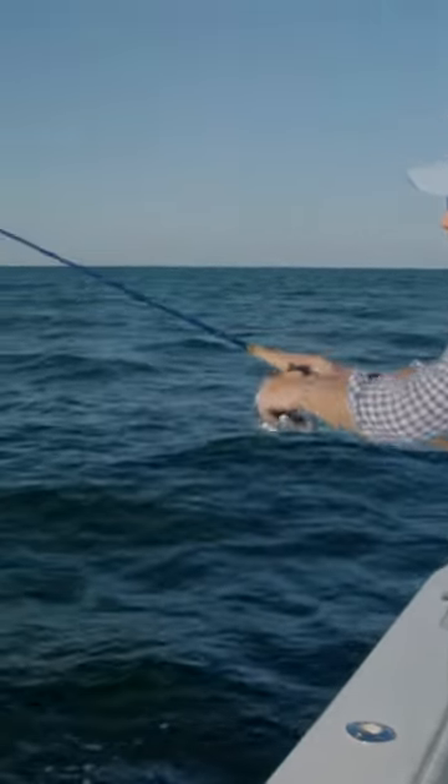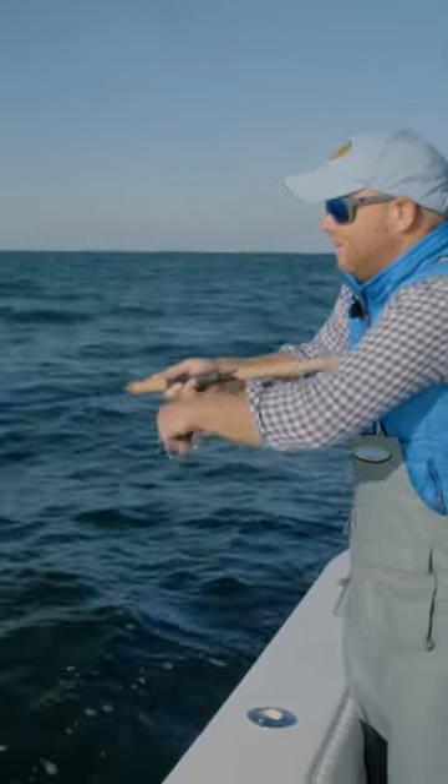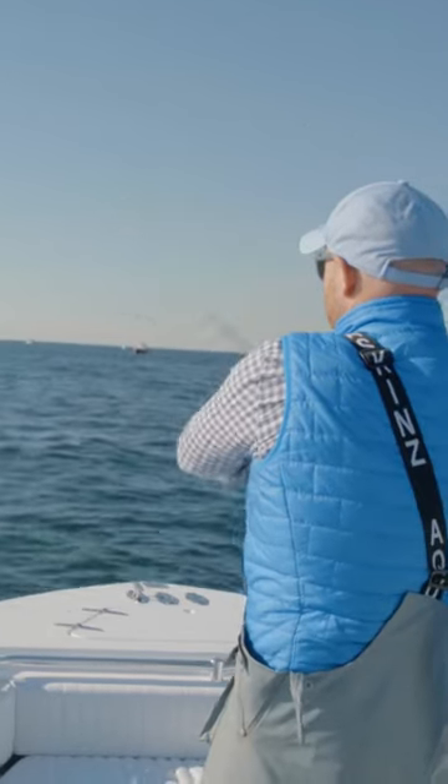Now these peanut bunker jigs have a little wobble built in. They really like that. I'm just going to bring it right through. There we go.